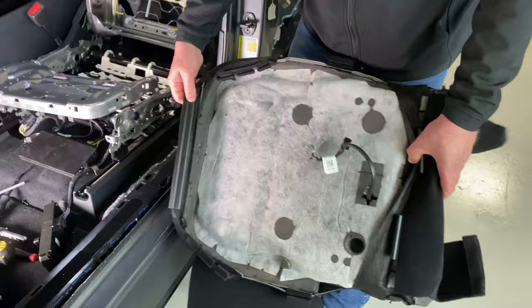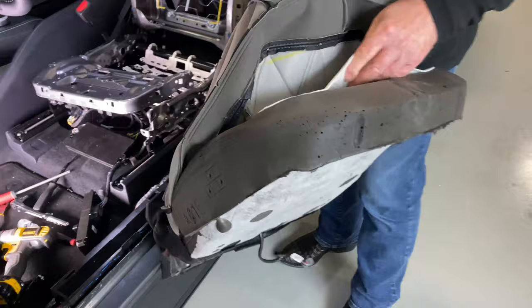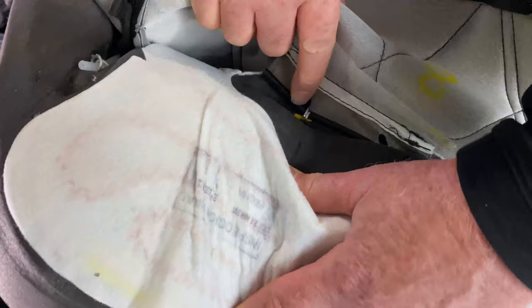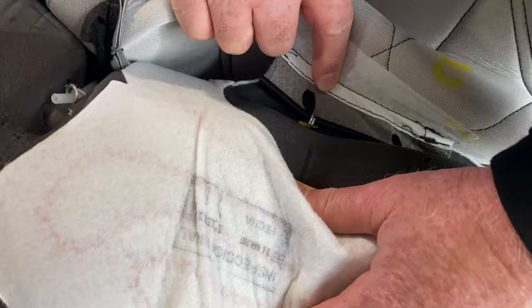Maybe I can pull this out. There you go — that's just proof positive that there is a heater in here, but I just can't get to it. This is held on with something called hog rings. I have no idea whether hogs ever got rings like this, but if you look right down here, you can see that this band here has been hooked to the cushion and around this band and through the skin, and that's what holds it all together.